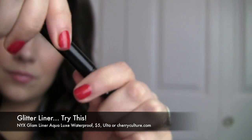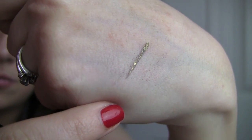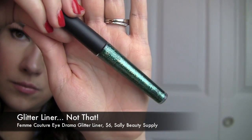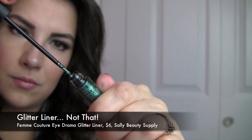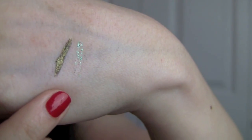For glitter liners, the Try This is the NYX Glam Liner Aqualux Waterproof in Glam Golden. What I love is that it's a very fine glitter, so you get that pretty shimmery effect without chunkiness, and it goes on with full color in one swipe. The Not That is the Femme Couture iDrama Glitter Liquid Liner in Envy, which you find at Sally's. It looks gorgeous, but compared to the NYX, this is much more like a gel that's simply binding some glitter together.